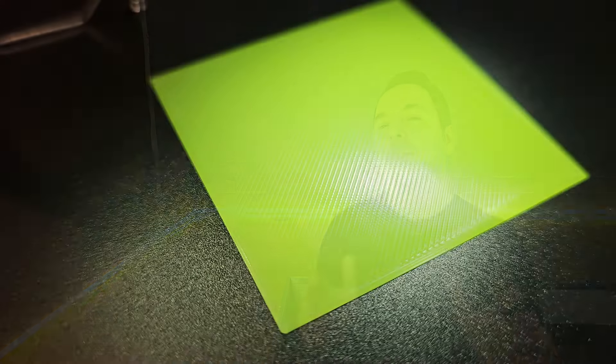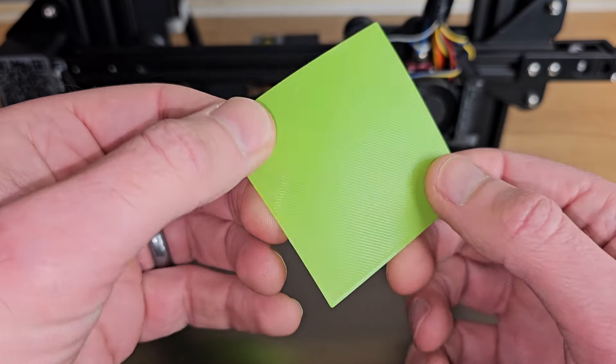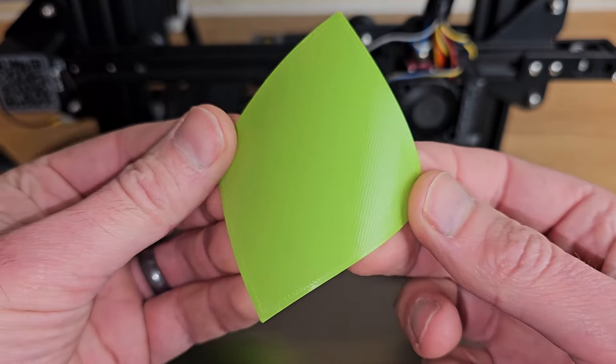This is what a first layer should look like with a perfect Z offset — no gaps between lines of filament and no raised areas. When the print is removed we can see one single sheet of plastic with no gaps. Now that we've dialed in a perfect Z offset, let's answer some of the most common questions around Z offset that cause confusion.